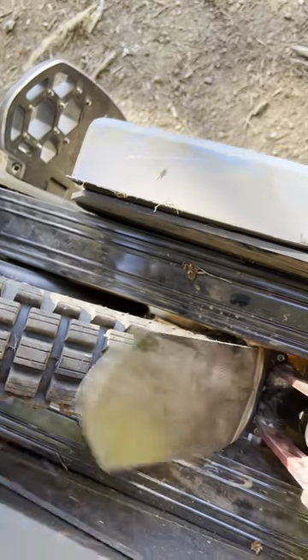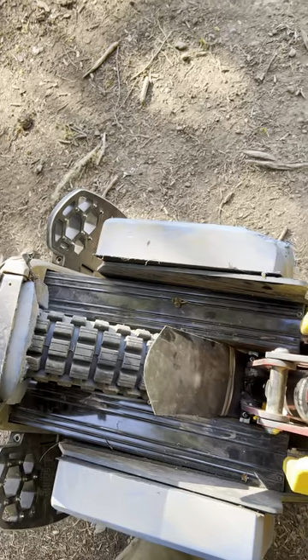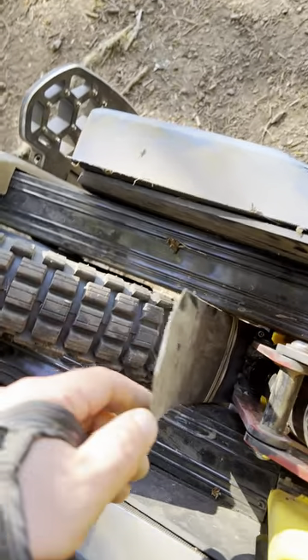I also threw on a new fender just because the other one would fall off all the time. I just Velcroed it on.